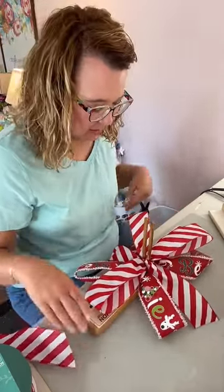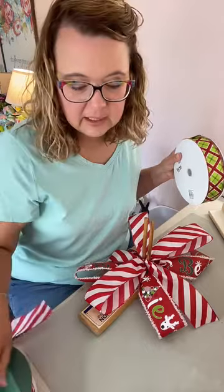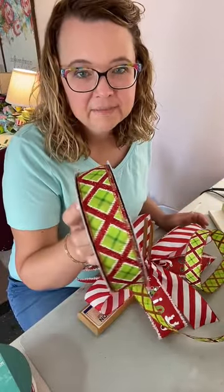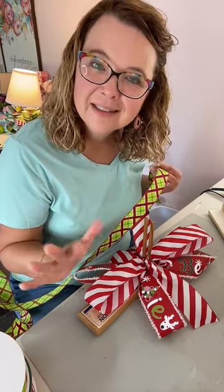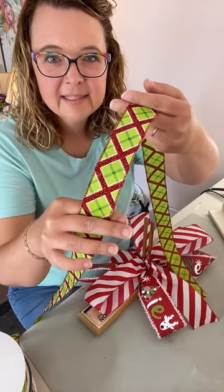Now let's come in with a different ribbon. Isn't that pretty? Glitter, glitter, glitter — 'tis the season for glitter! If you want to know where I purchase all of my ribbons, I have a list of online retailers — just go to my link in my profile and click on that button. I have to admit, I am a little bit of a ribbon hoarder. Give me a hands up in the comment section if you also collect and hoard ribbon. This is a one-and-a-half inch ribbon — look at the glitter! So pretty.